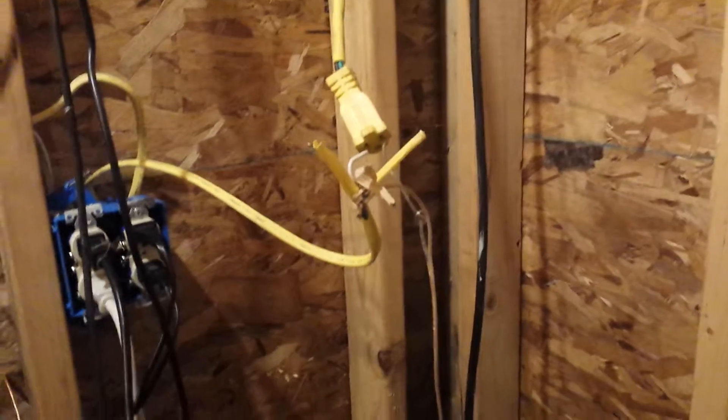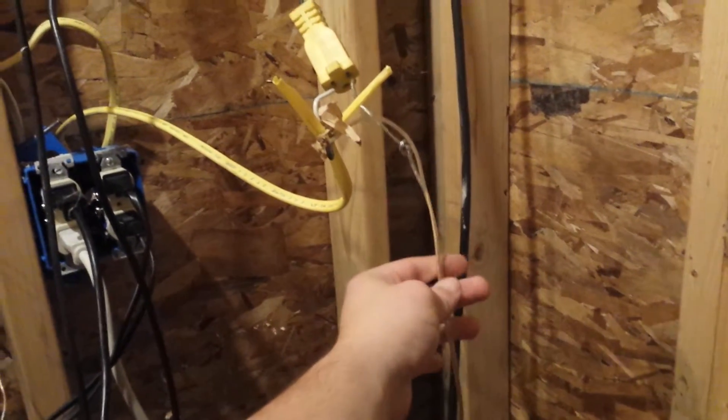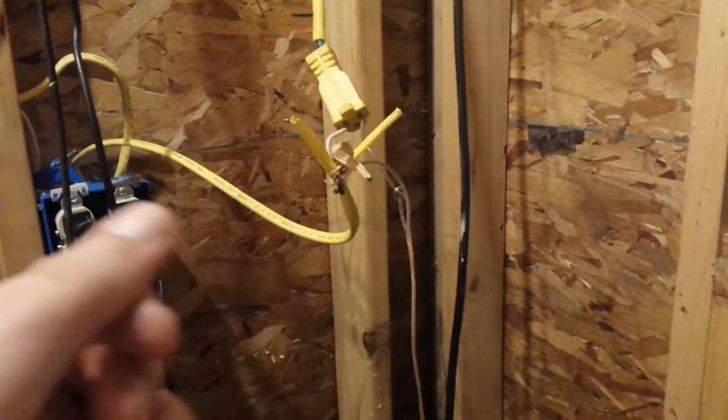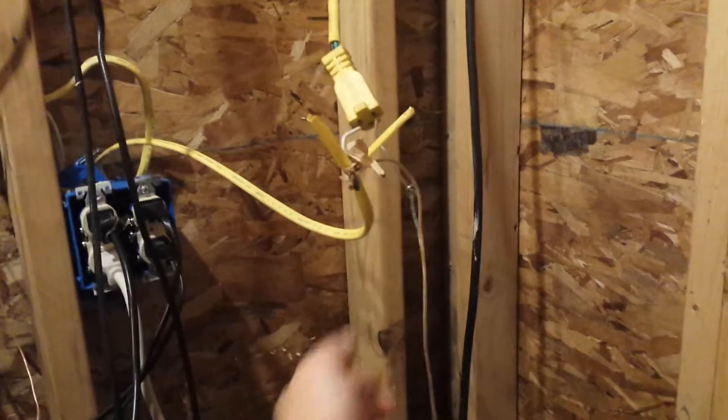Right here we got a very dangerous situation but it's pretty cool. I shut everything off before I did this. So here we have our wiring in series acting as a switch for the current flow. Power comes in, power goes in there. Then we have this in series.